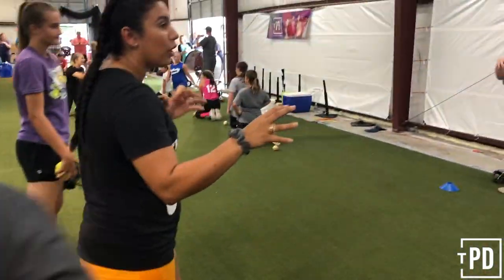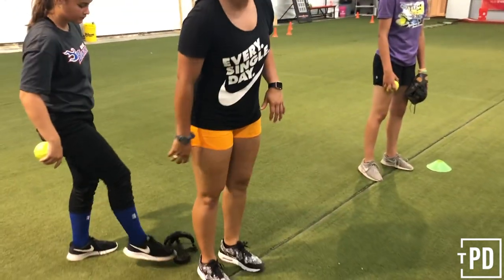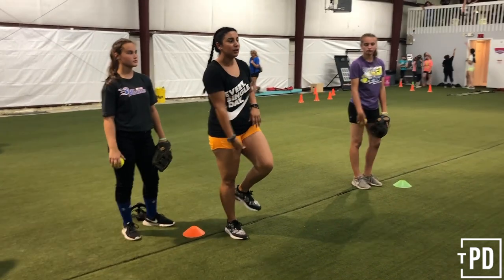So this first drill, we're doing the Flamingo or the RDL drill. We're going to move our cones out of the way, and we're starting on our throwing side foot. So I'm right-handed, so I'm starting on my right side.